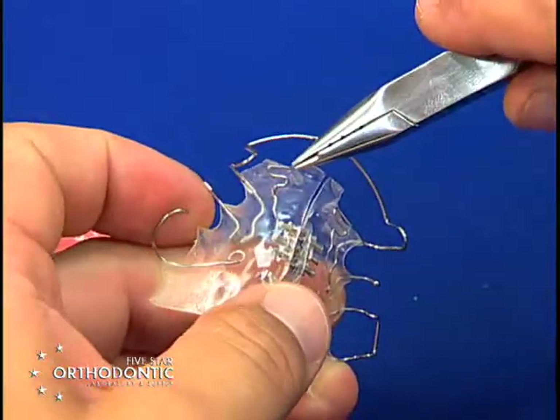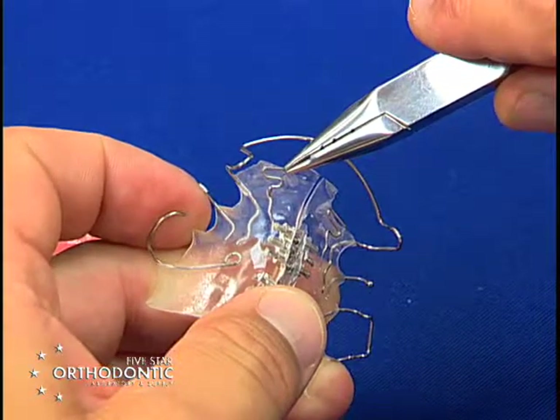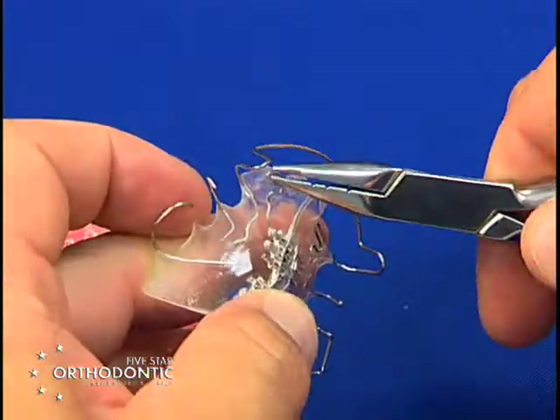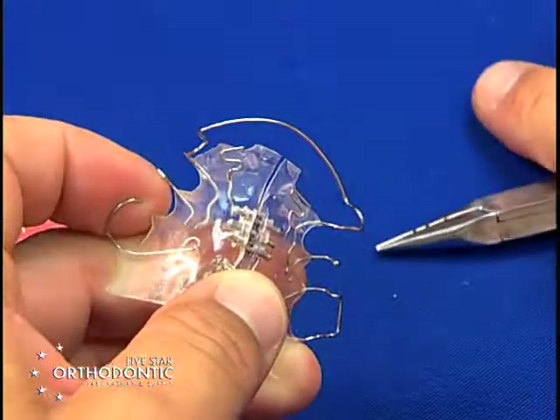The S-spring will be open at the most lingual position part of the tooth, and usually the first activation is to use a Jarabak plier where you grab the spring and just open the end of the S-spring, usually the width of the wire.